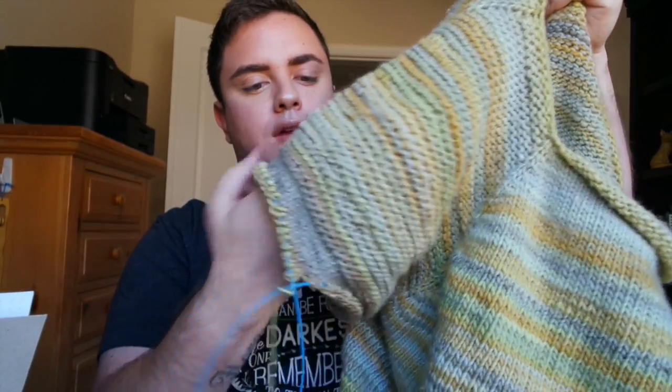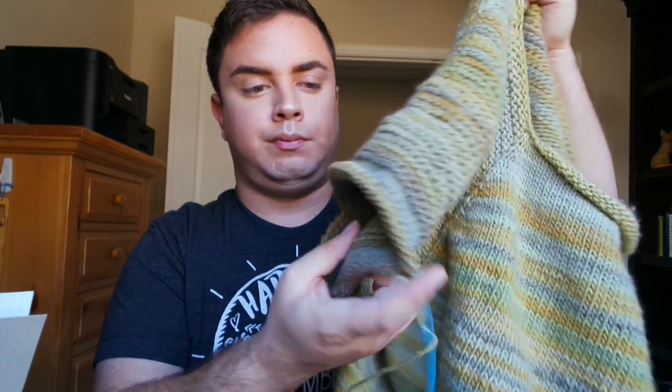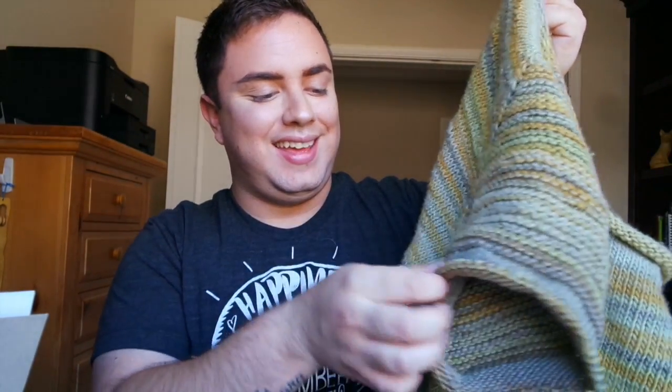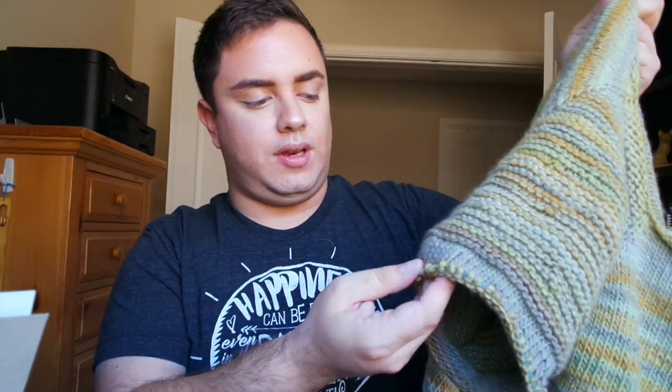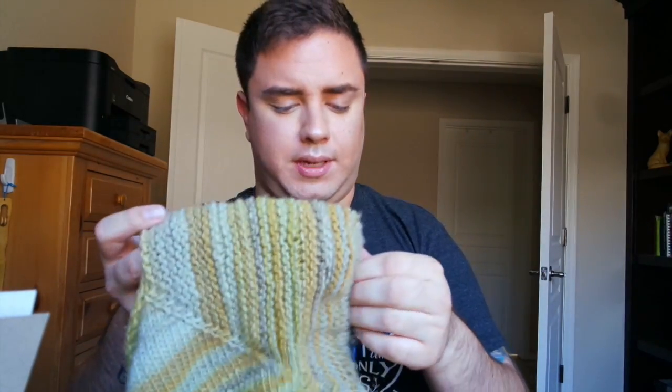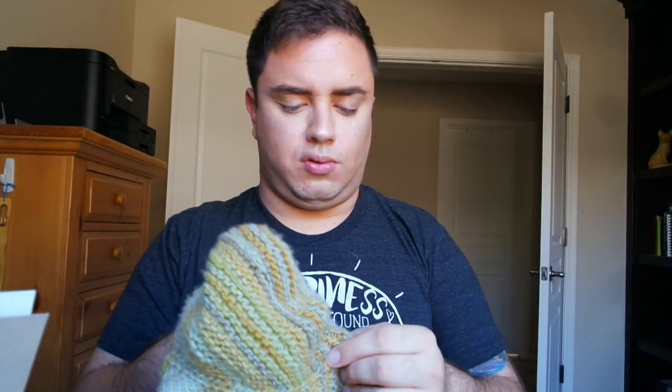Now I'm on the first sleeve. You do a certain amount of garter and then the rest is stockinette again, my favorite. I'm hoping to finish this sleeve either today or tomorrow and then do the other sleeve. Lord willing this will be a finished object next week because my test knit's almost due and I want to give it to my mom already.